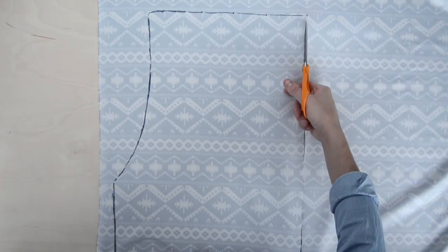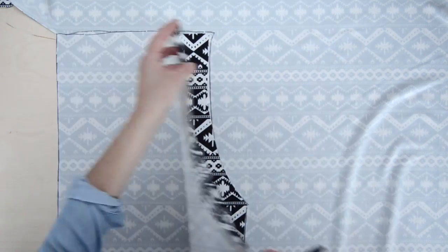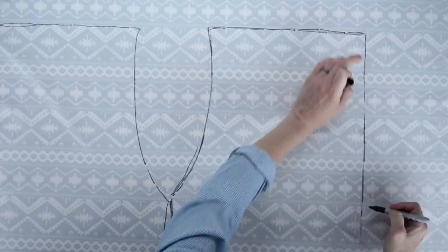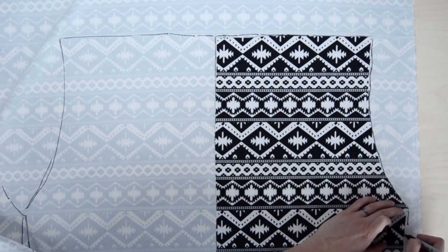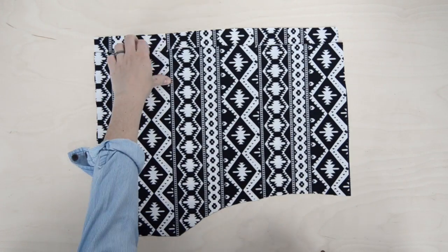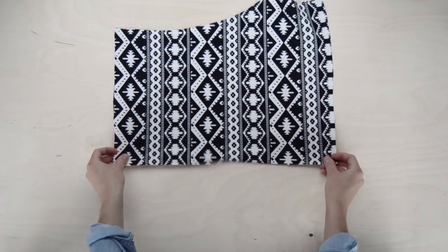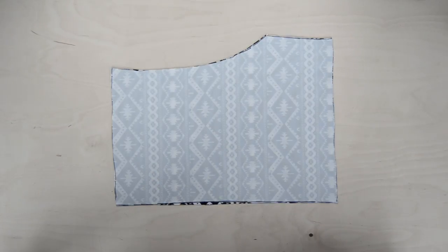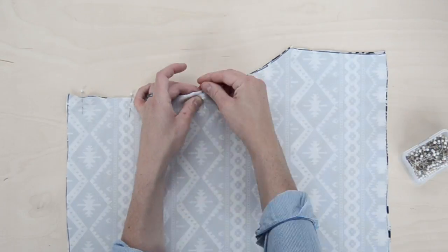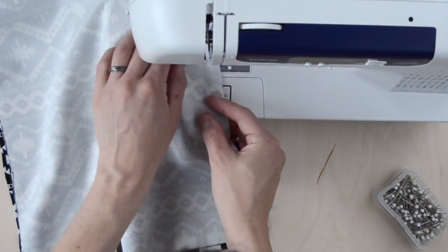We're going to be folding it over elastic later to create the waistband. Now grab your scissors and cut out your first shape. Using that shape, you're going to create three more for a total of four. You want two shapes facing one direction and two in the opposite direction. Since I'm using a knit, stretchy kind of fabric, I'm also going to be using a zigzag stitch for this entire project.